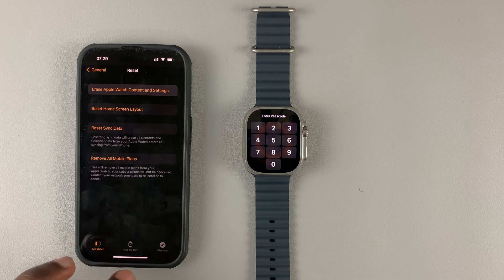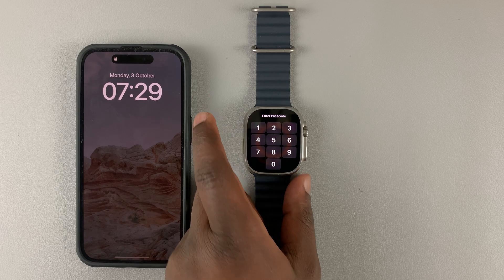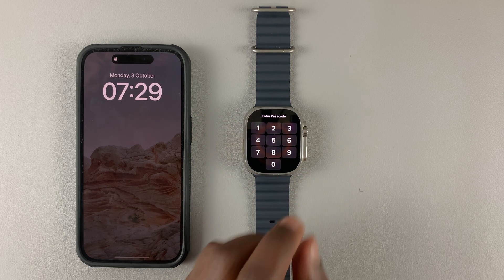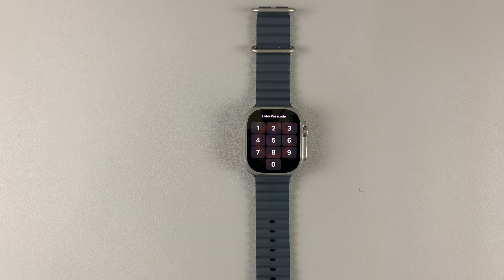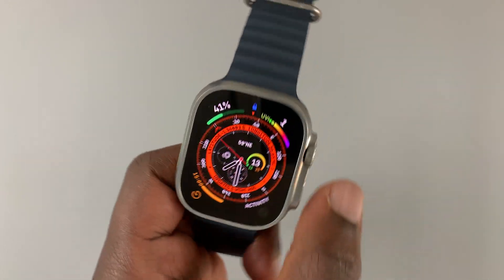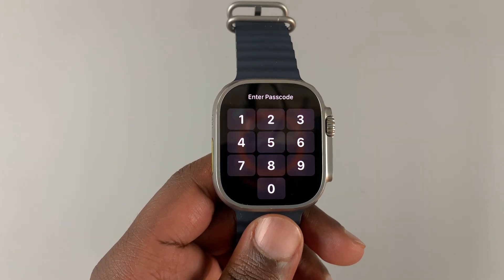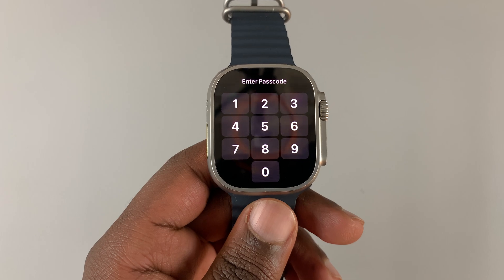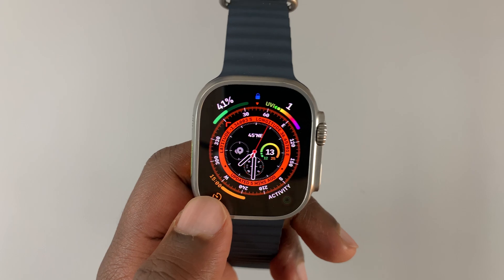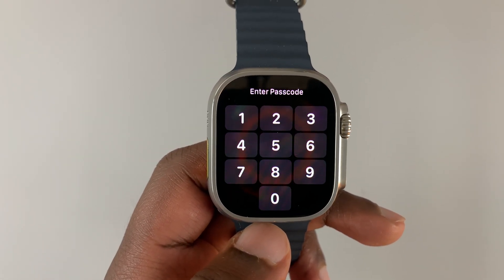Scenario number three is: let's say you don't have access to your watch, you can't remember the passcode, and your iPhone is not available. So how do you reset your Apple Watch Ultra? For this scenario what you need to do is perform a hard reset. A hard reset will also factory reset but you're going to be using the hardware buttons on your watch to perform it. This will also bypass a forgotten passcode on the Apple Watch.